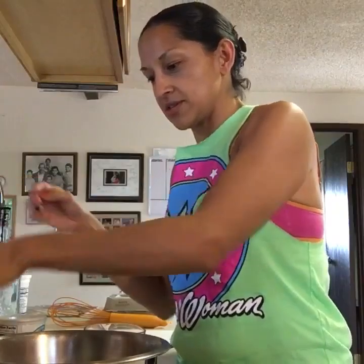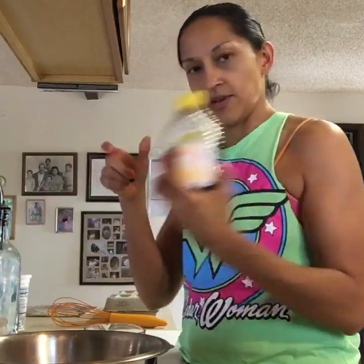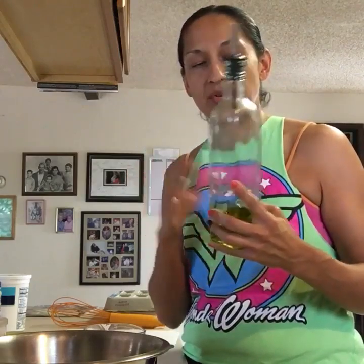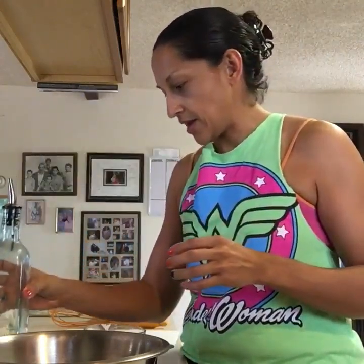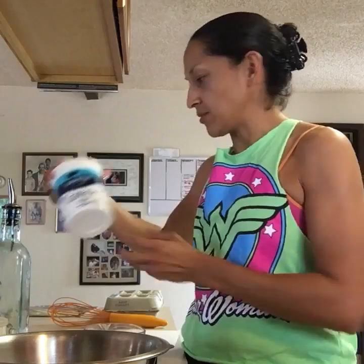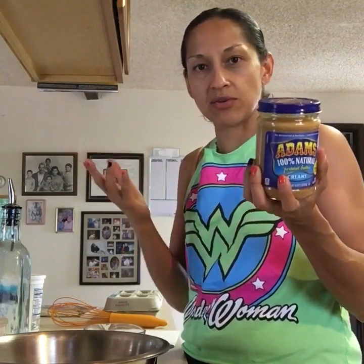So the things I use: this is whole wheat flour, baking soda, honey. I use olive oil — the original recipe actually called for canola oil, but I prefer olive because it's healthier. Applesauce, one egg, and then I will later be using plain Greek yogurt and all-natural peanut butter. I like this peanut butter because it's just peanuts, maybe a little bit of oil and salt, but no added sugars or artificial flavors. That's the stuff that I eat, so that's the stuff my dogs eat too. I try to keep them pretty healthy.